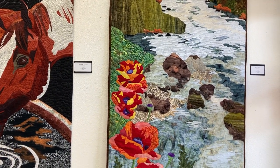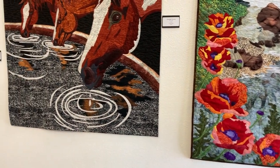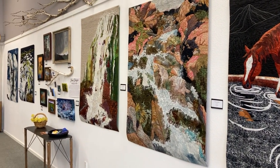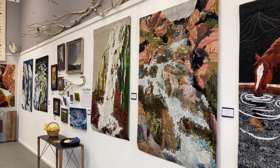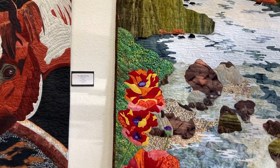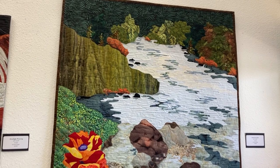I think these pieces are all just stunning. This is a technique that she has been doing for a long time, and these pieces are fused onto a background. There are layers, so this allows her to be like a painter with fabric. This first piece is a Stream of Color. It is 36 by 59, and it's $1,800. I think the wild poppies along the shoreline really make this piece special.